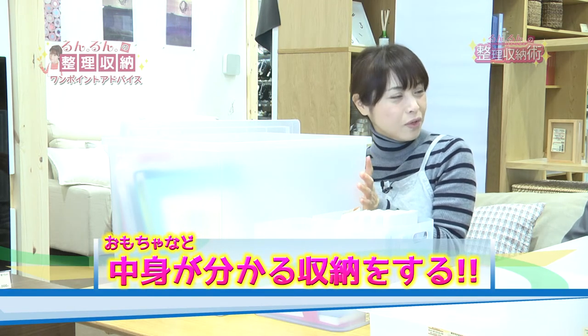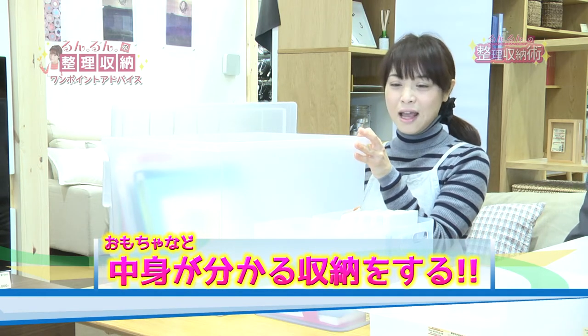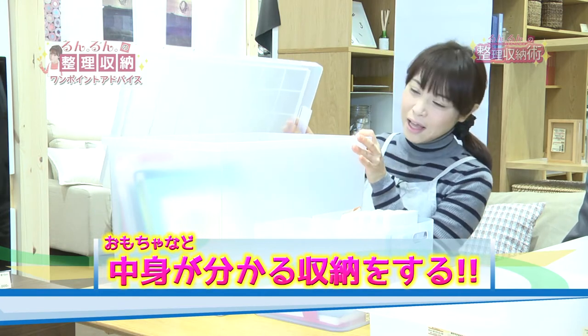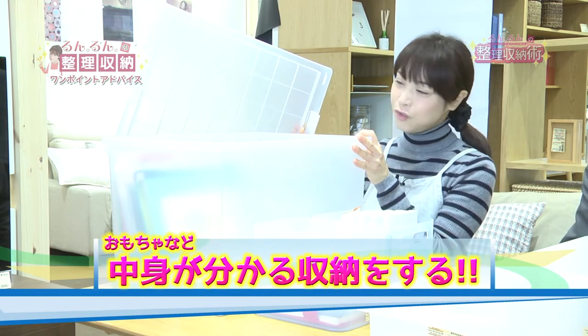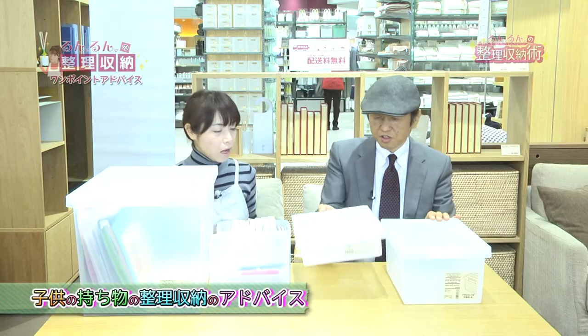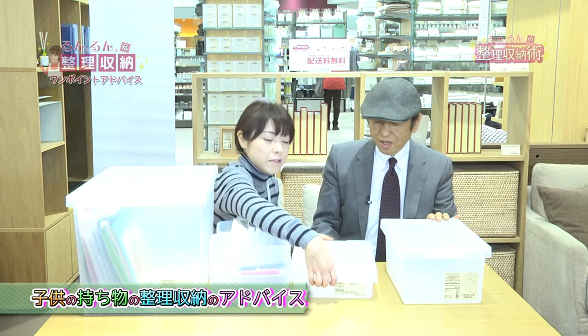外から見て何が入ってるかなというのがわかる、そういった商品は使い勝手がいいかと思います。こちらに並べているのは無印良品さんの商品になります。いろんな種類のものがあって、これちょっと浅めですけど、同じようにパキッとロックができますので、